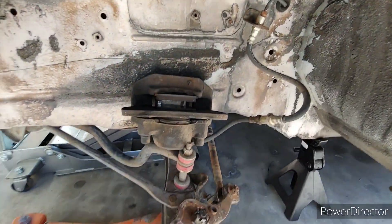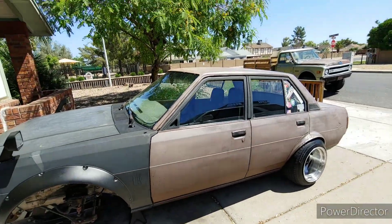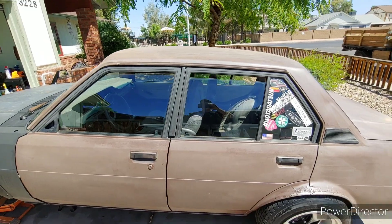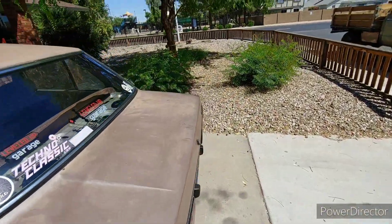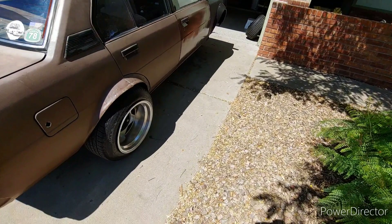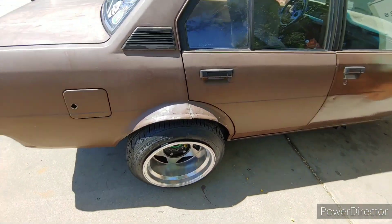As you can see, we got the suspension out. I actually watched it while it came out and she came out pretty good. And she looks all jacked up on this side.